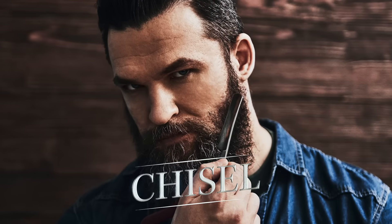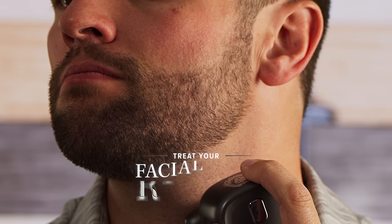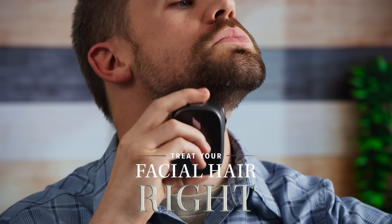Facial hair, magnificent. It can chisel your jawline, decorate your lips, or contour those cheekbones. It's basically makeup for a man, which is why you need to treat the fabulous fur on your face right.